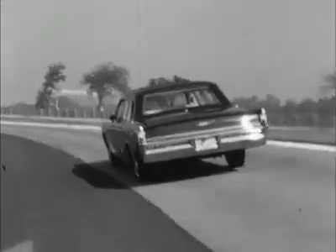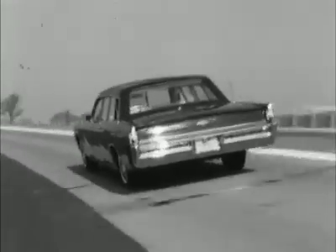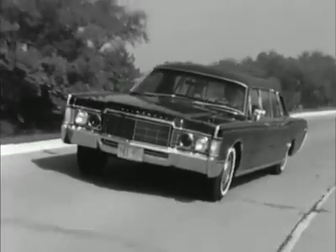Even with all its tires blown off, it can still make a 50-mile-an-hour getaway on the special steel hubs. But to insulate the American President from the American people has cost half a million dollars.